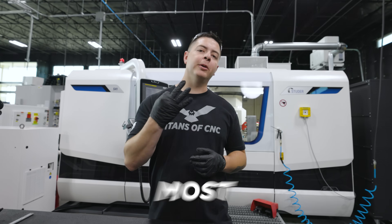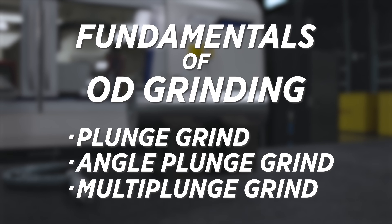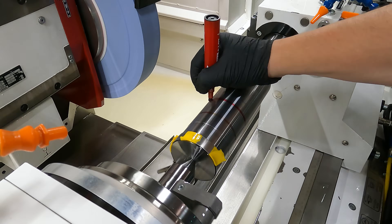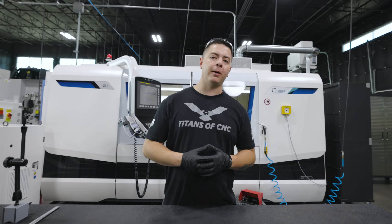We're going to cover the three most basic types of OD grinding: plunge grinding, angle plunge, and multi-plunge grinding. These three grinds make up the meat of what OD grinding is. We're going to talk about each one and cover some tips I've learned along the way that'll help you get started.